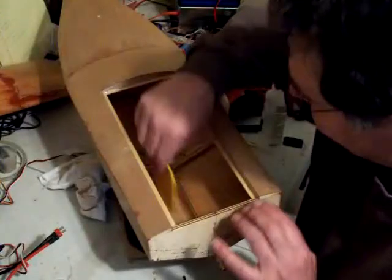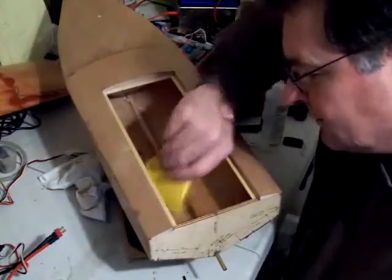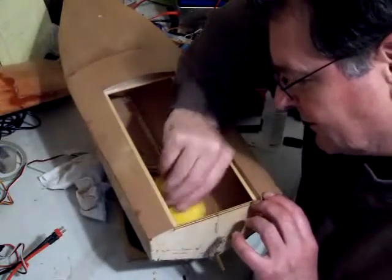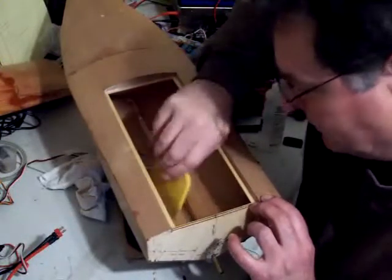Freaking out doesn't solve anything. There — it's going to look good, man. It's going to look good. I think you guys would be happy to have this in your repertoire of boats.